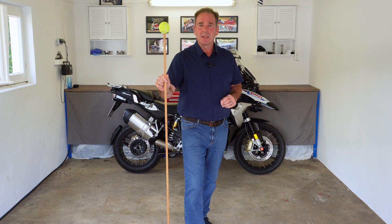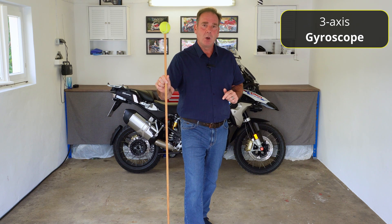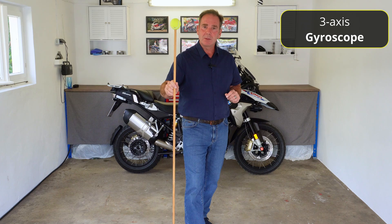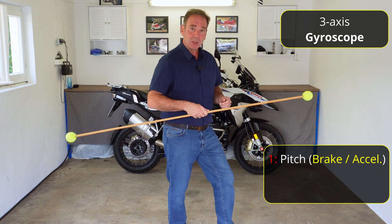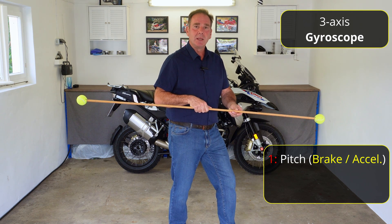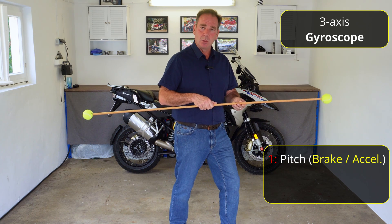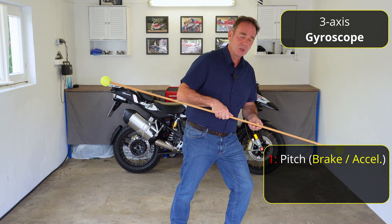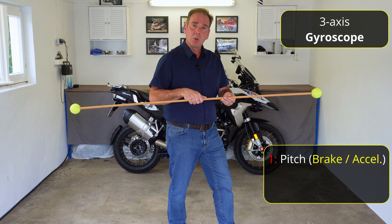The second part of the sensor is a gyroscope — there are actually three. What they measure is something completely different. The first one is what's referred to as pitch. Imagine this is the bike: when we get on the gas and accelerate, the front of the bike raises and the back dips — this is called pitch. It's the same thing when we brake hard for corner entry: the front of the bike dips and the back comes up. So this is called pitch.